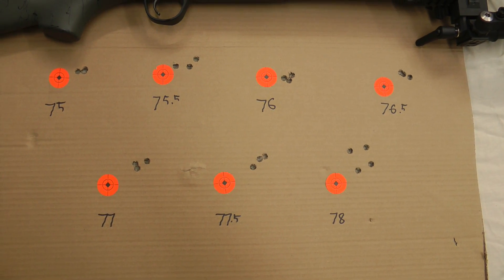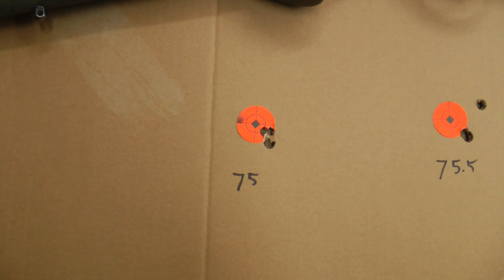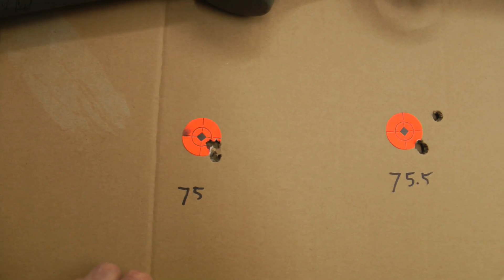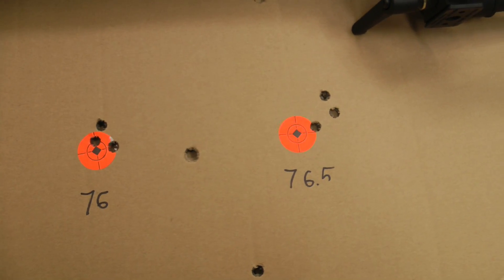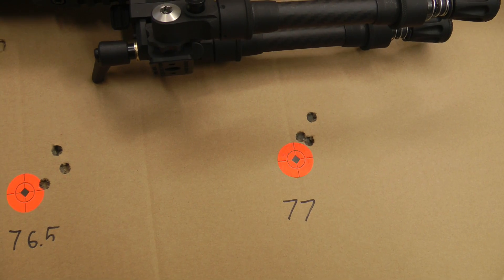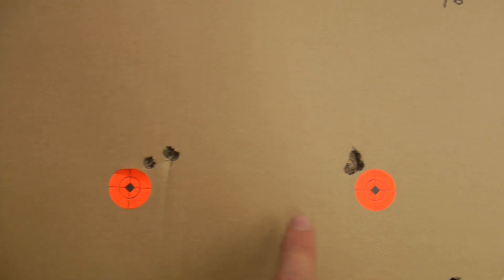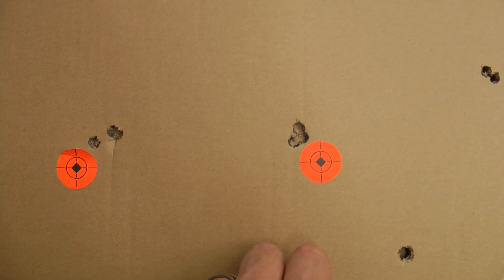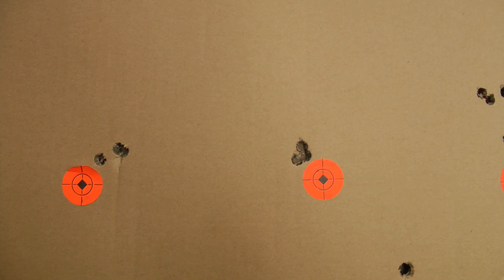So I loaded up some more rounds. Here's target 2 from the first trip: I really like that 75 grain load — didn't like the 78, so I stopped at 77. You can see 75, 75.5, 76, 76.5, and 77 — the groups look pretty much the same. I wanted the 77 to work, so I loaded up another 3 at 77 and 3 more at 75. I really liked how 75 worked out, so I loaded a bunch, prepped the brass really well, and headed back for a third range trip.